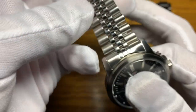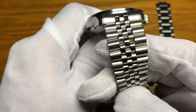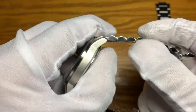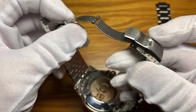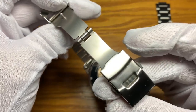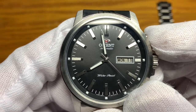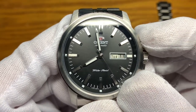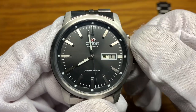For this bracelet, the side links are brushed, the center links are polished, the sides are polished, and the clasp is brushed on top and polished on the sides. The extra pusher is for day adjustment, and date adjustment is on the first position of the crown.